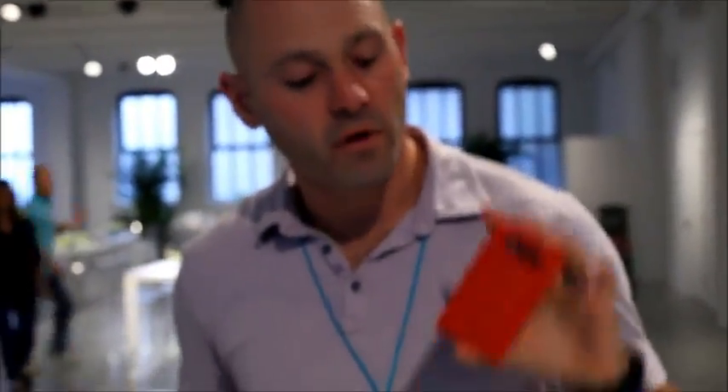So there you have it, guys. We've got two new awesome phones — the Lumia 820 and the Lumia 920. Be sure to keep an eye on the Windows Phone blog because we have a lot more awesome stuff coming for Windows Phone 8 in the future.